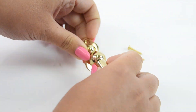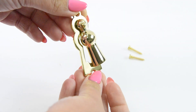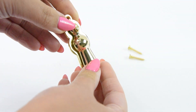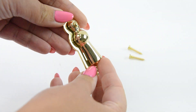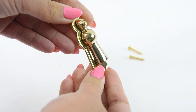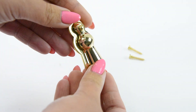This is the Marlsborough Escutcheon and the code for this is D2906. This is hand-finished and made to order, and the shade that this one is in is the polished brass and lacquered. We do many different finishes, so please have a look under the product to see which ones are available.